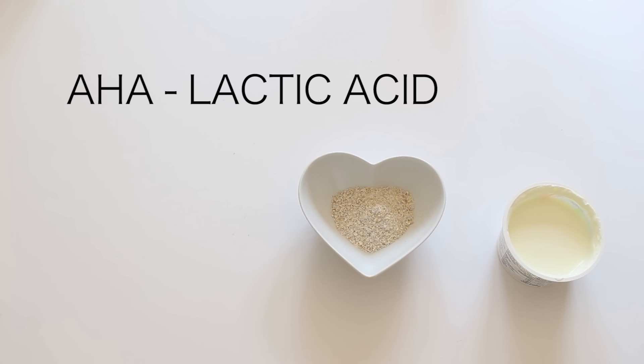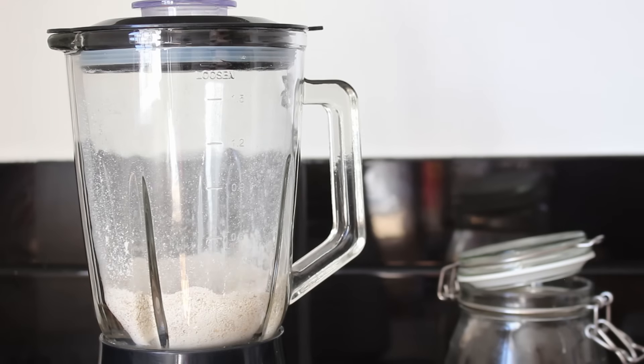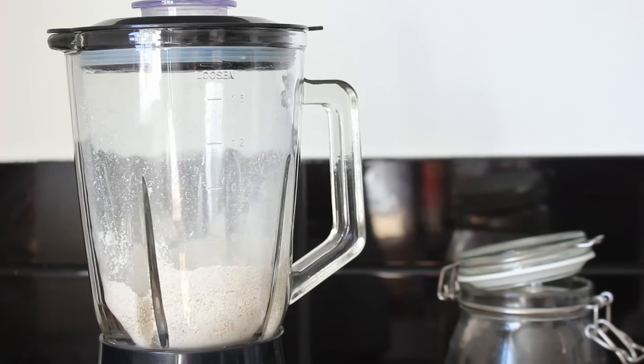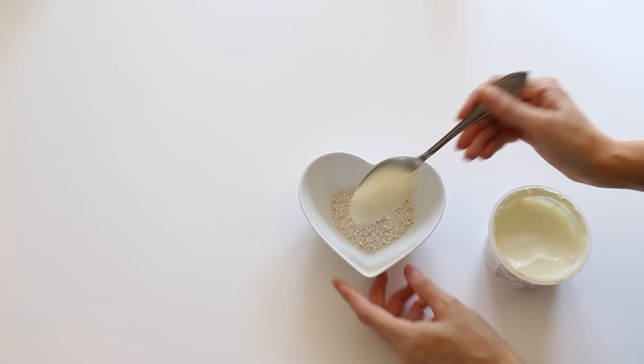Yogurt contains lactic acid which naturally brightens the skin. If you don't have oat flour, you can make it simply by getting some organic oats and popping them in the blender. Mix two tablespoons of the oat flour with one tablespoon of the yogurt.